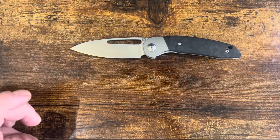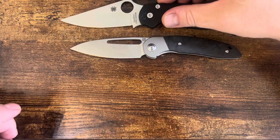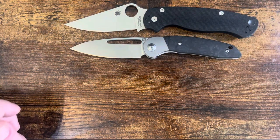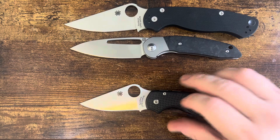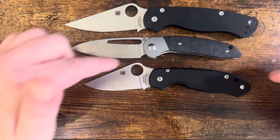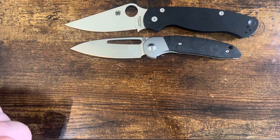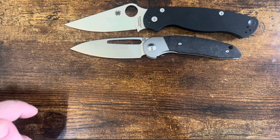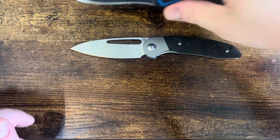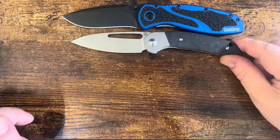Some quick referential comparisons. This is the Spyderco Paramilitary 2. Lining up the front of those choils, there's lots of hand space for the size, lots of blade length for the handle length. Handle length is similar to the Para 3 Lightweight; blade length is similar to the Paramilitary 2. Very good hand space for blade length on the Tylos here.